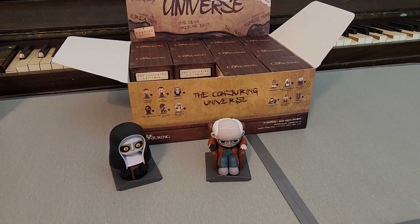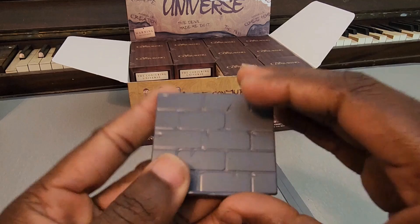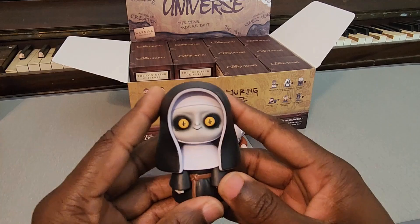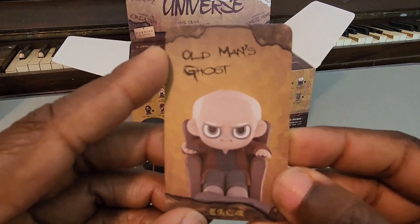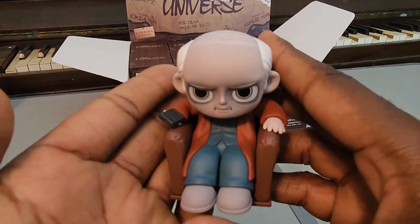I gotta back up for a moment because there's more going on with these figures than I realized. They actually do come with stands - like brick floors, gray brick floors - and they actually say 'The Conjuring' on them. It looks like each character is going to come with one of those, which is cool. They also come with cards - there's the card for the Nun, looks exactly like the figure. And of course with the old man, I had to go back into the box to find his remote - can't have him without his remote.